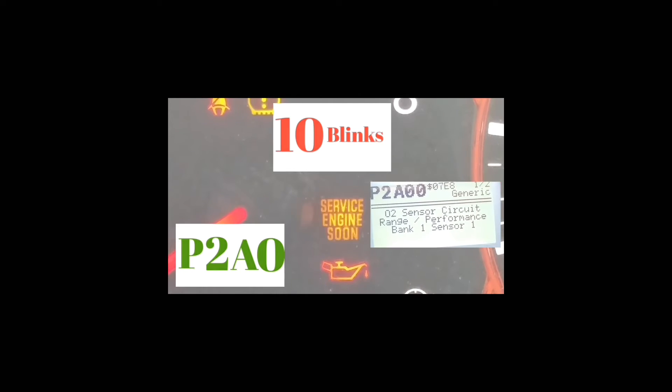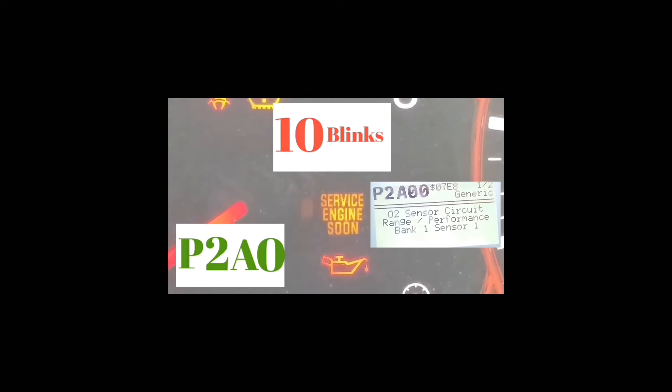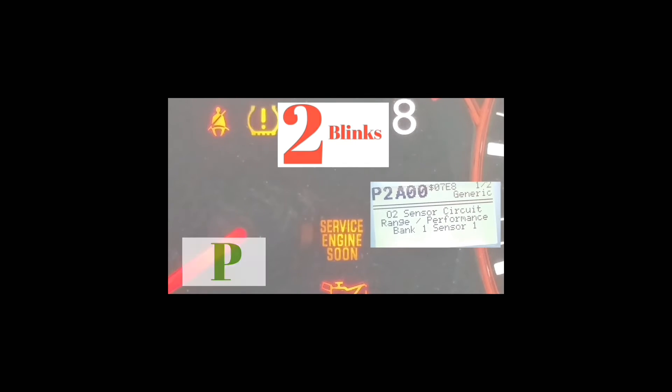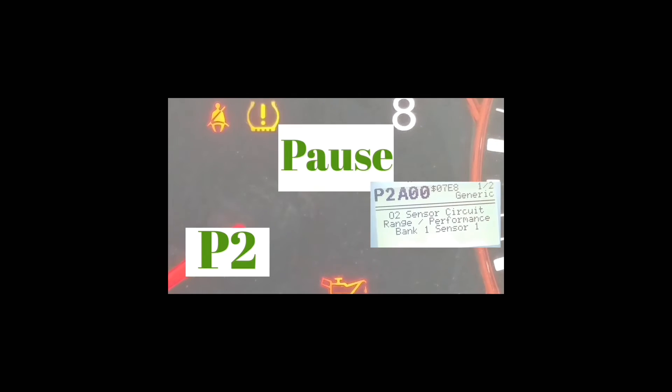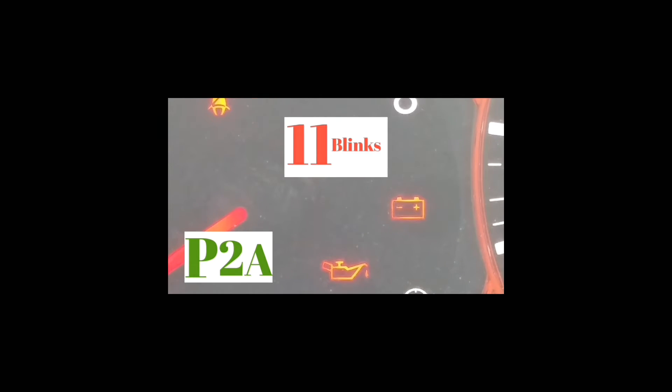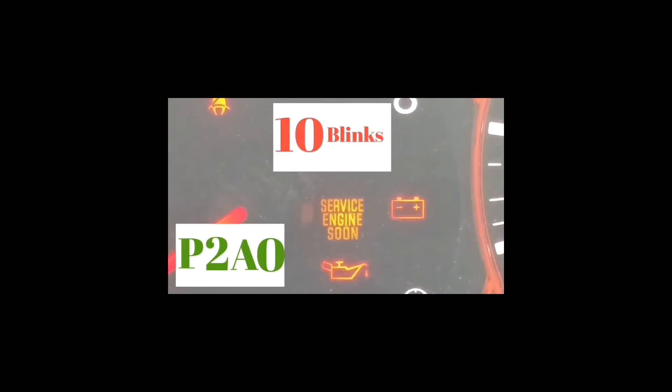If the service engine light doesn't come back on, that means that was the issue causing it to pop up. However, if your service engine soon light stays on after you've tightened the gas cap and cleared the code, that pretty much means that's the actual issue — that's what the code is telling you.